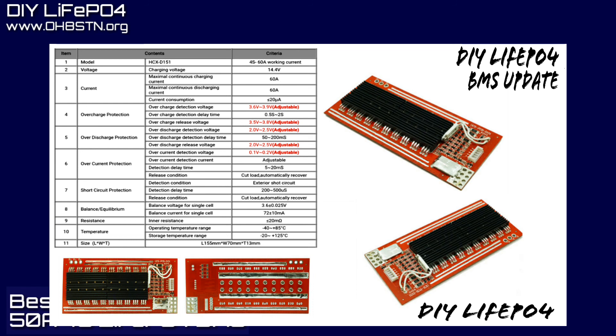Bestech doesn't have all these spec sheets on the website, so I emailed them, and they sent this to me to post in this video. Hopefully, you'll find that useful.